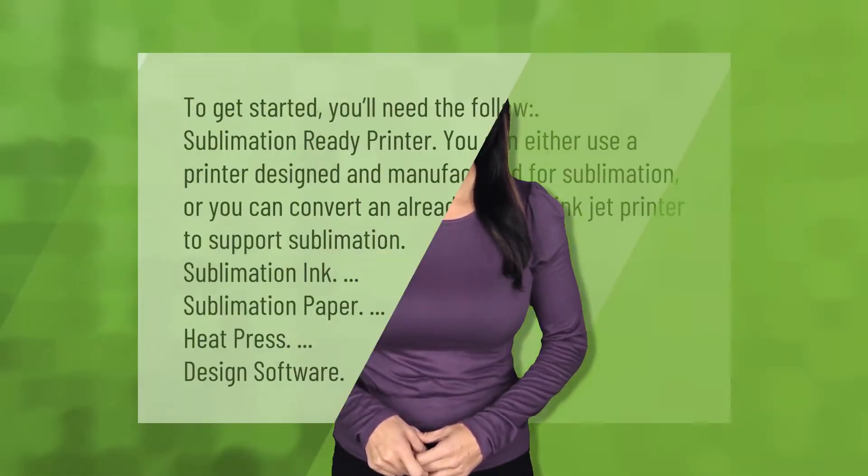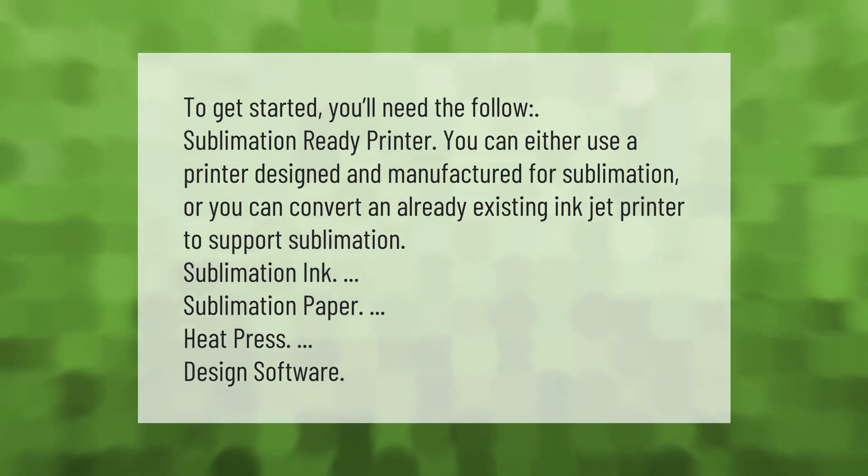To get started, you'll need the following: a sublimation-ready printer — you can either use a printer designed and manufactured for sublimation, or convert an already existing inkjet printer to support sublimation — sublimation ink, sublimation paper, a heat press, and design software.